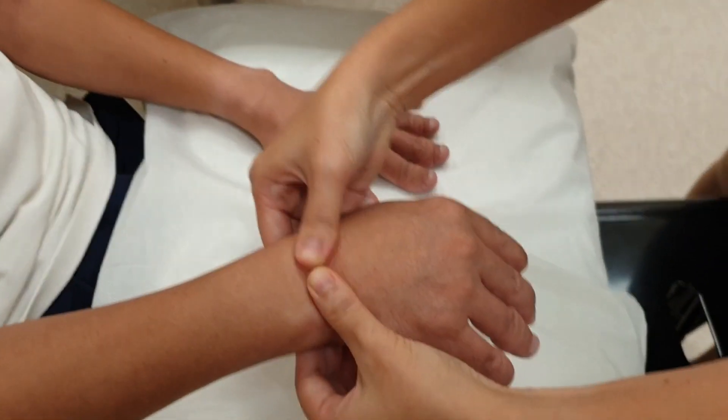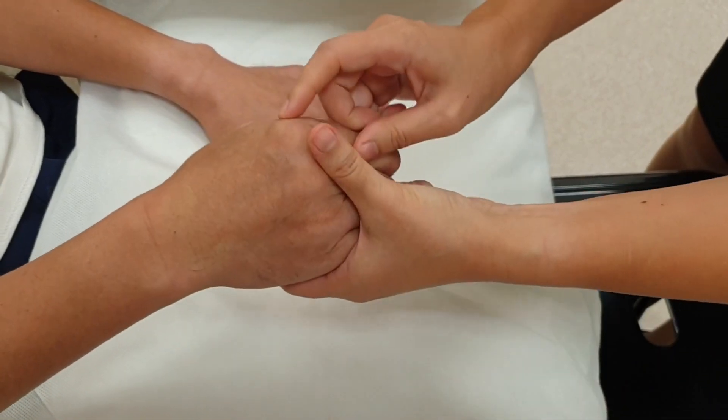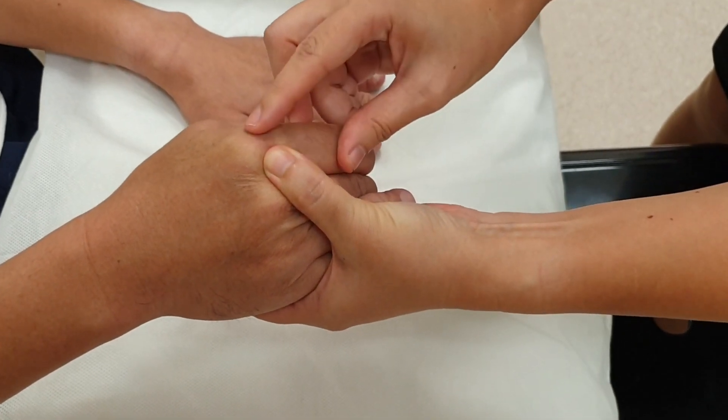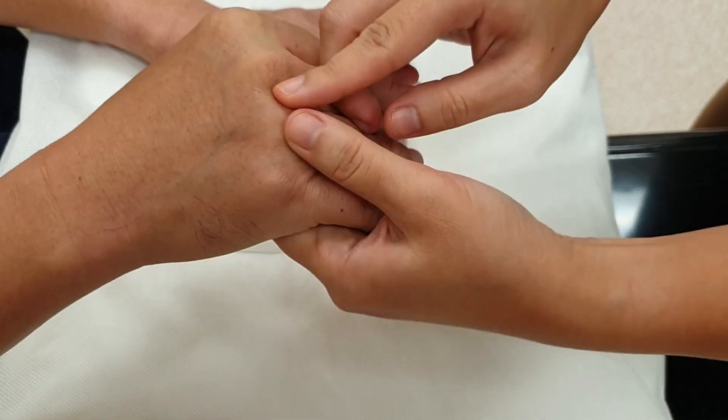I will begin with the palpation. We palpate the wrist for tenderness and effusion. Then we go to the metacarpophalangeal joints — you squeeze the fluid to one side and appreciate the fluctuance on the other side. We do it similarly for all the other joints.